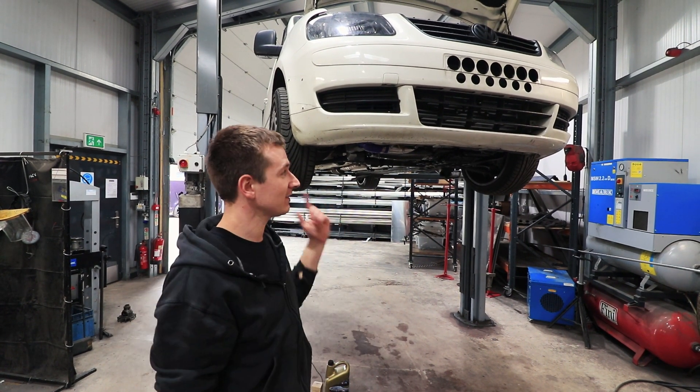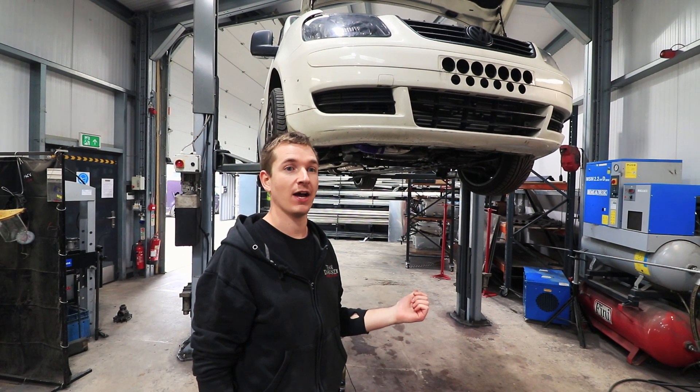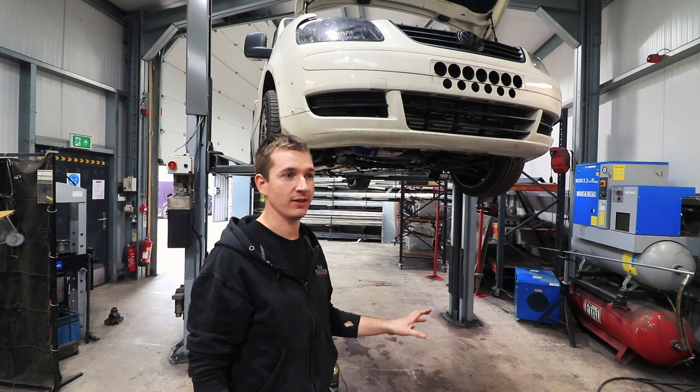Right then. So, the last video, we had Steph's caddy on the dyno and we're running it in.